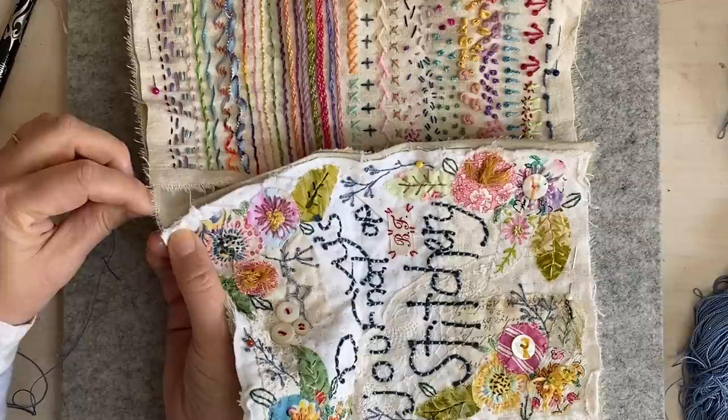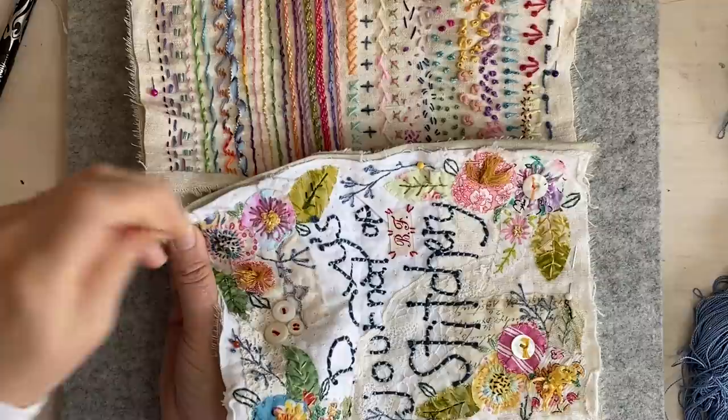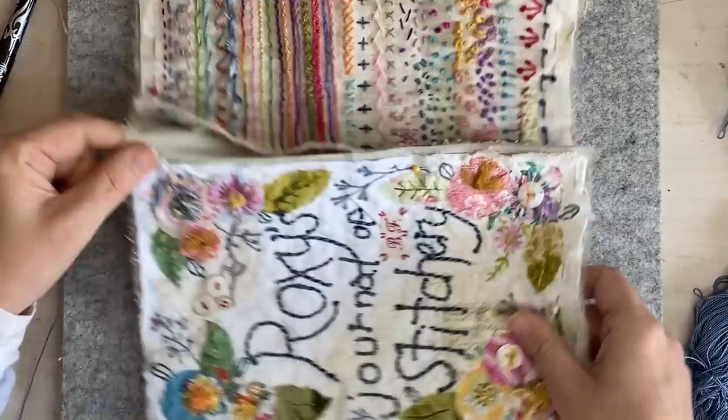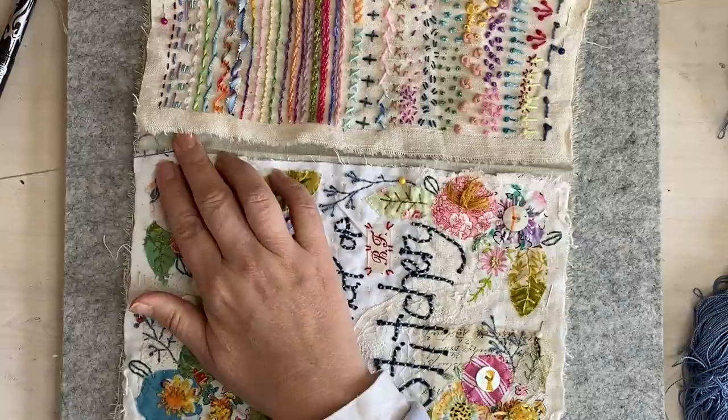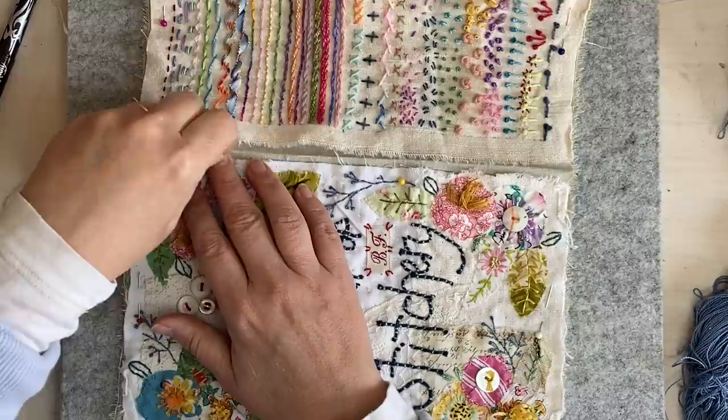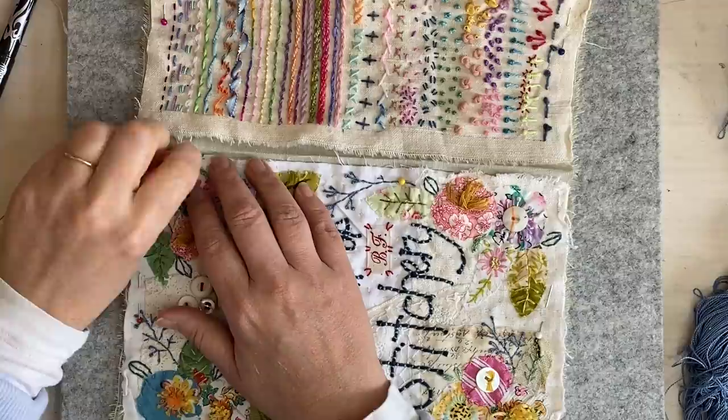I'm thinking I'm going to do little teeny tiny ones - just little overcast or whip stitch to hold it in place. I probably should tack it, but if I'm careful, like with my mat, I can just go like this. I'm going to leave quite a space. You can do blanket stitch, running stitch - you can do any stitch really that will hold it in place. You could do invisible stitch as I said.